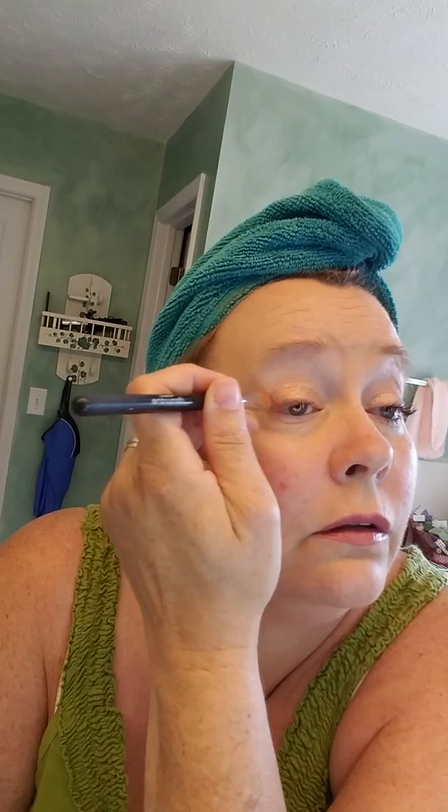Now we're gonna use Defiant — love this color. It is a beautiful coppery red. Now don't let the color scare you away; it's not as bold and dramatic as you think. We're gonna use just a little bit — doesn't take much. These colors go a long way. You're gonna go right here at the outer edge and then once again right there at the crease.